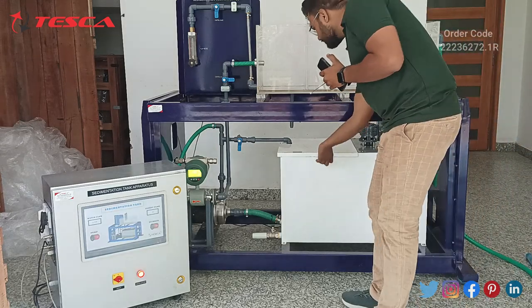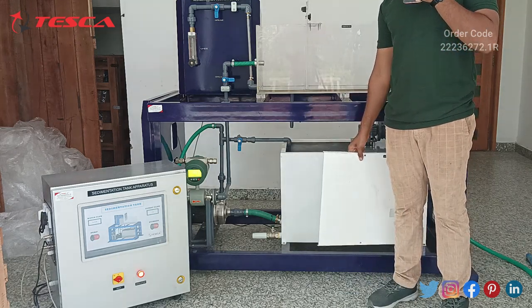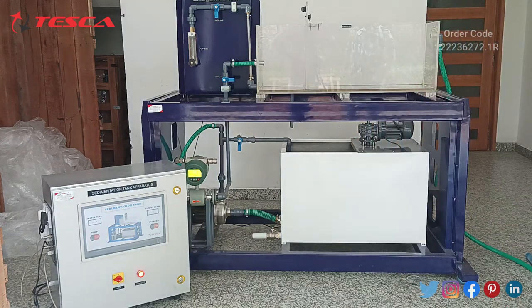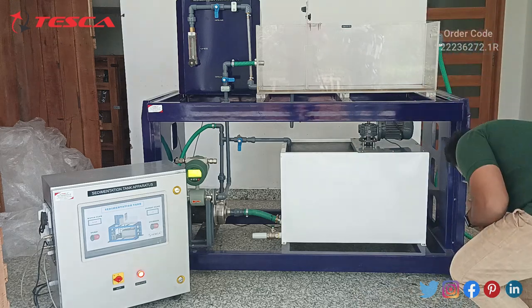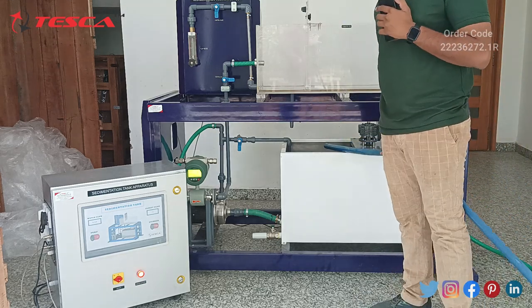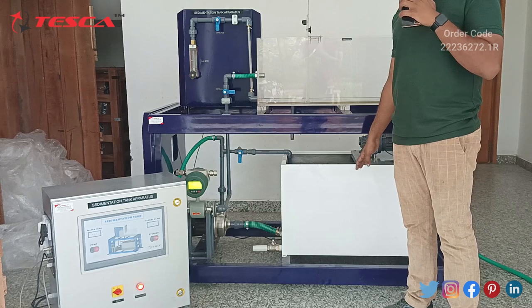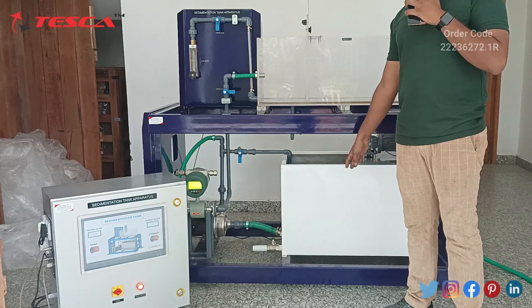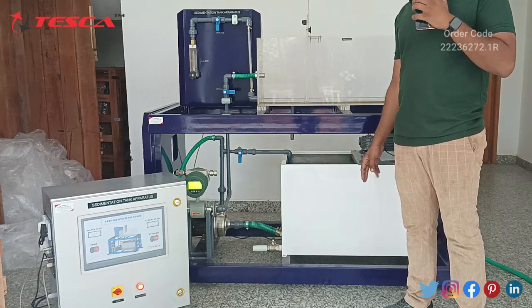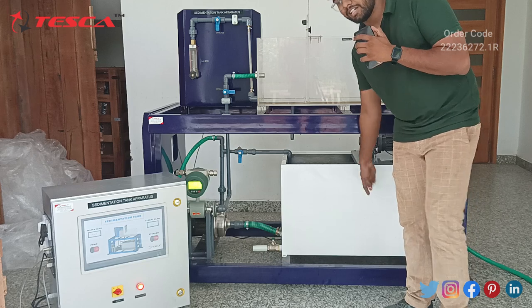Let's start an experiment. First, remove the slurry tank lid before filling the slurry. Let's fill the slurry tank with some water. We have to mix 20% calcium carbonate in this slurry tank — if we have taken 10 liters of water, we have to mix 2 kg of calcium carbonate. So now there is water, some dirty water, and some calcium carbonate in this slurry tank.